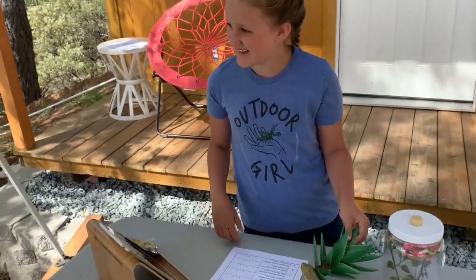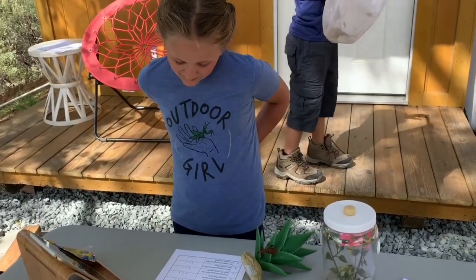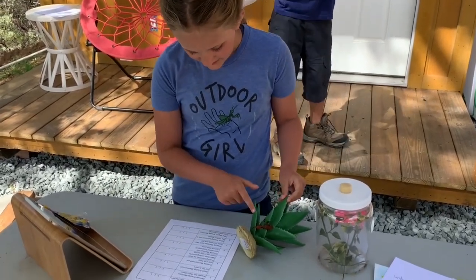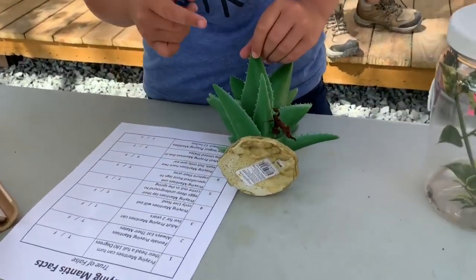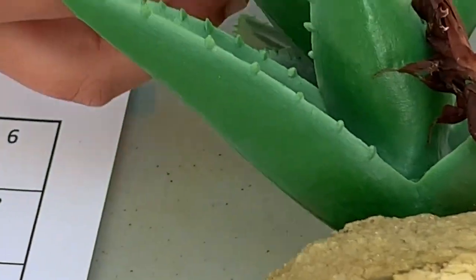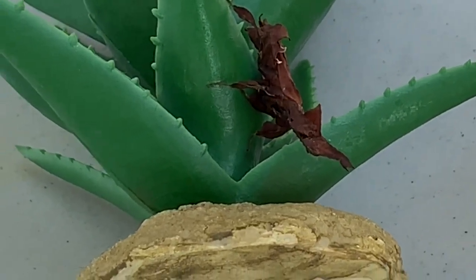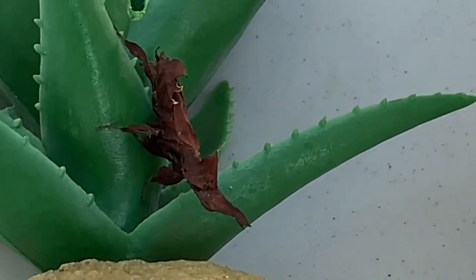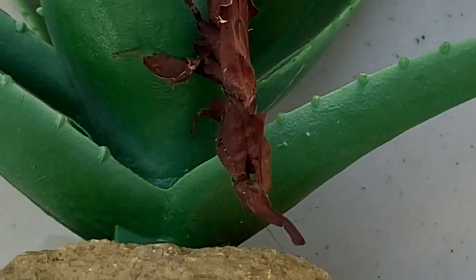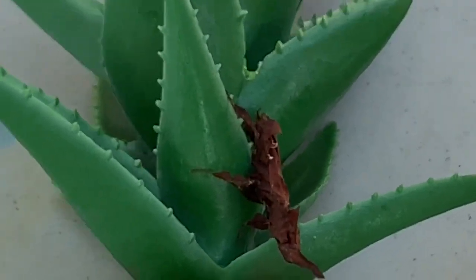True or false: praying mantises use their specialized front legs to capture prey? True! As you can see on the mantis, those two front raptorial legs are pulled back and ready. They're actually pretty fun to watch catching bugs.